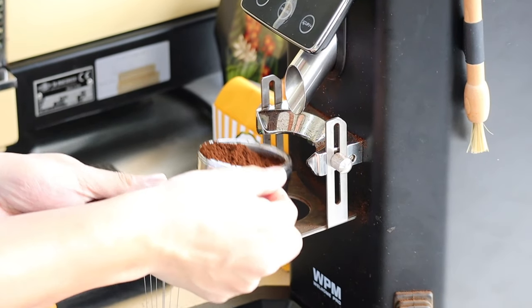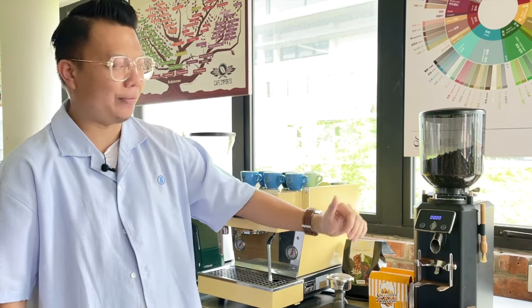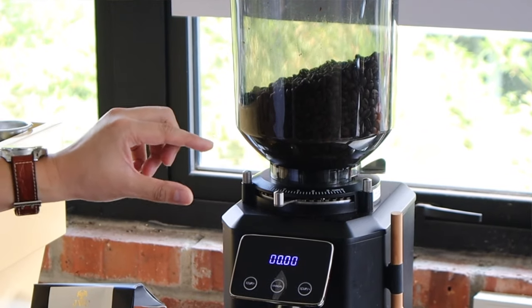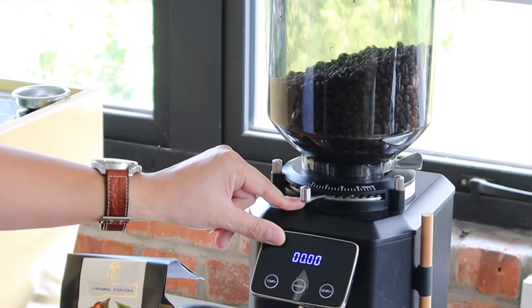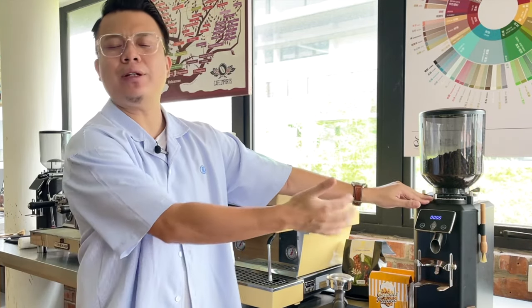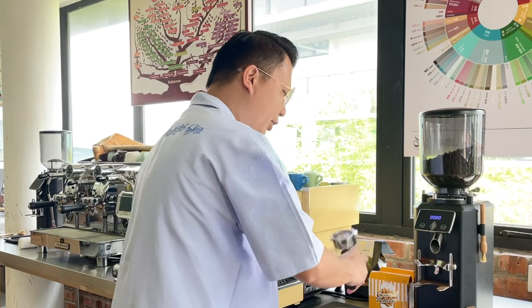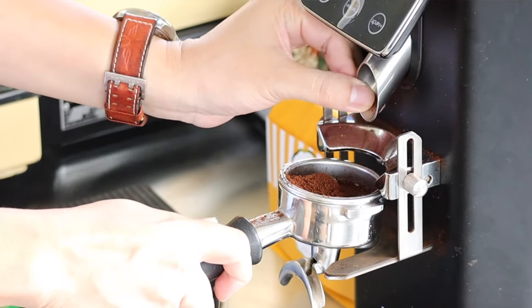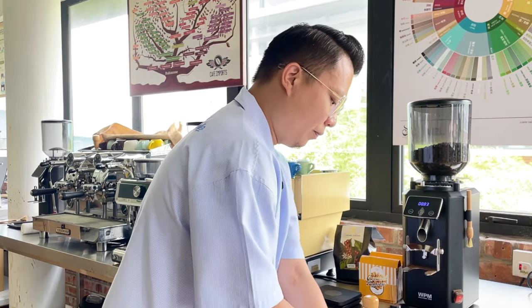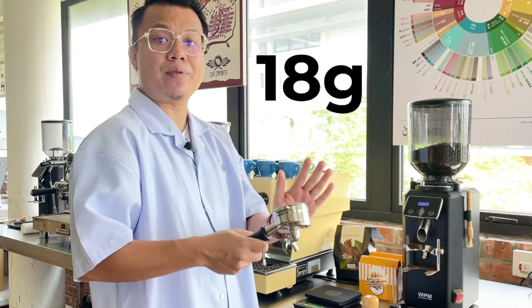I always discard the first shot during calibration — I throw it away — because I want freshly ground coffee. Every espresso grinder has a funnel that houses previous coffee grounds that are already stale, so I flush them out to ensure I'm working with 100% freshly ground coffee. After discarding that first shot, I dose in 18 grams of coffee grounds.